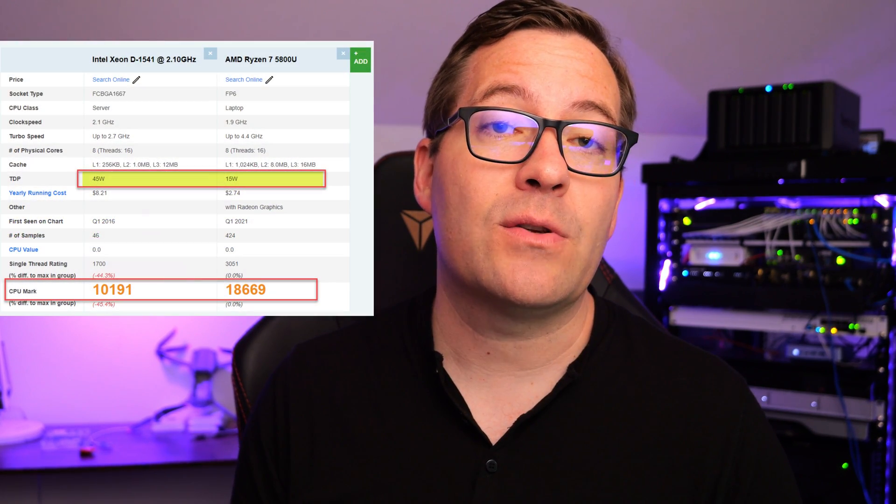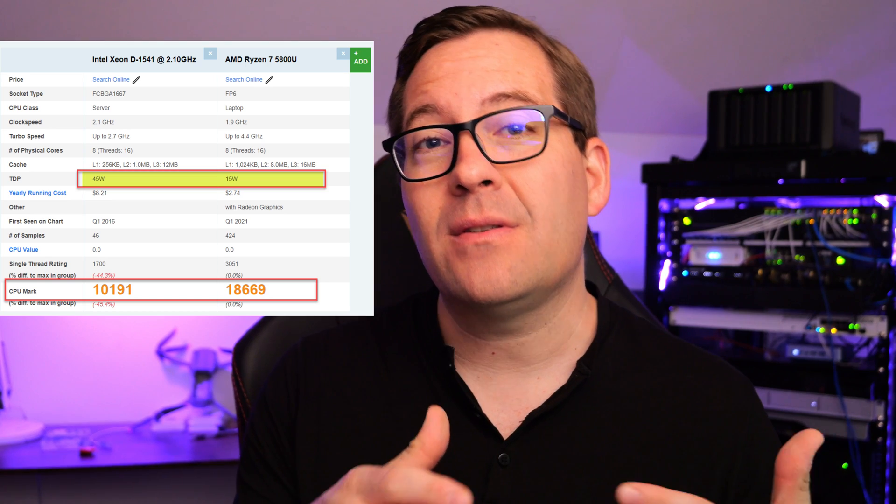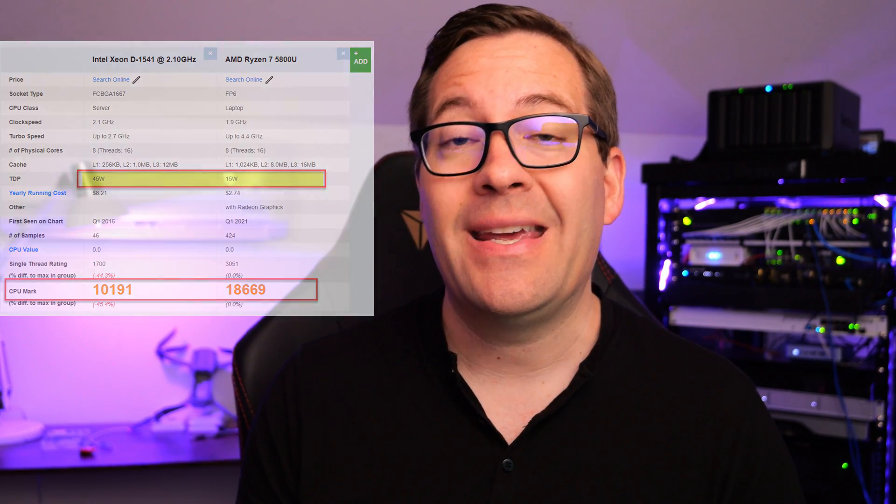I wanted to see just how well I could transition workloads from a legacy Supermicro standalone host sporting the Intel Xeon D-1541 processor, which on average with a moderate amount of workloads is pulling around 80 watts in my home lab. The GMK Tech NUCBOX with the 5800U Ryzen 7 processor sports a very low TDP value, which I was hoping to take advantage of. So I wanted to replace that Xeon D-1541 with the NUCBOX and migrate those workloads over — and I was pleasantly surprised, to say the least.